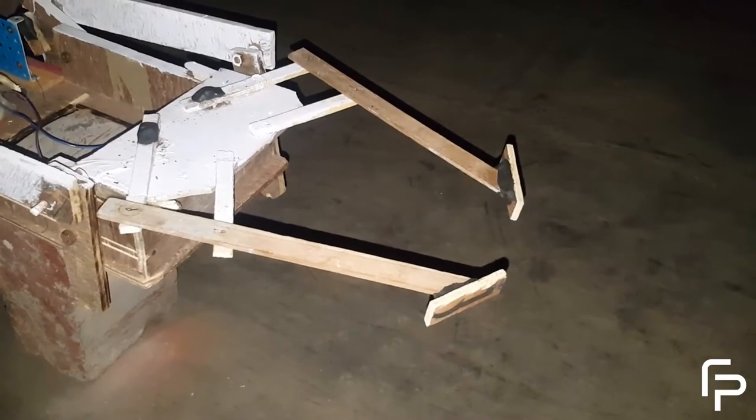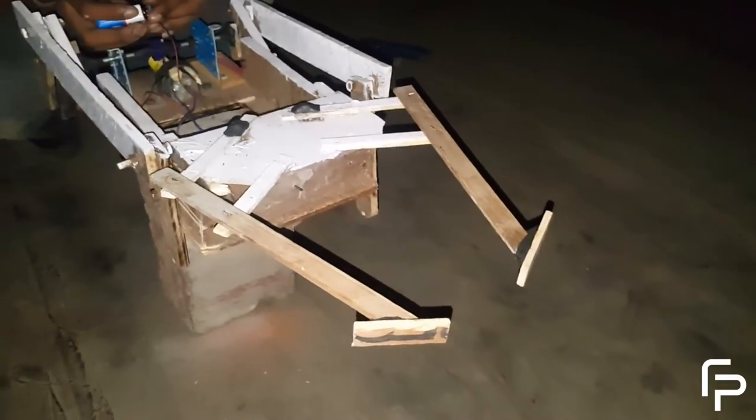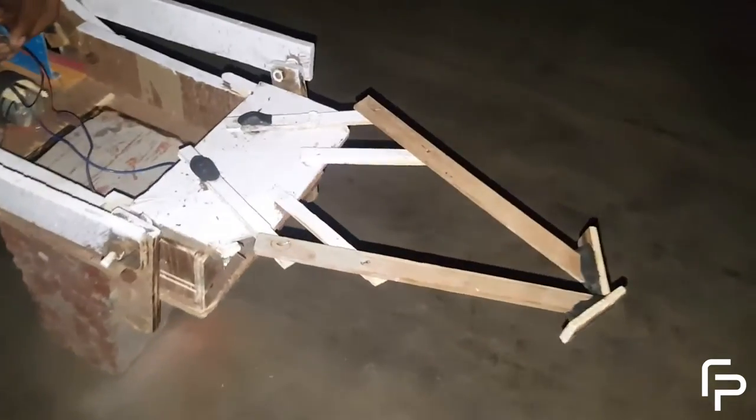This is the crushing mechanism of the model, which is used to crush the given object. This mechanism also works on four bars, and the power transmission is done by two DC motors.